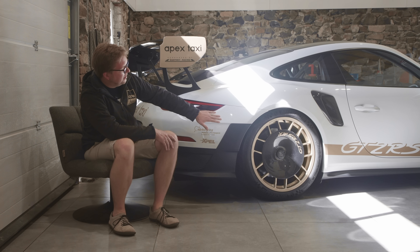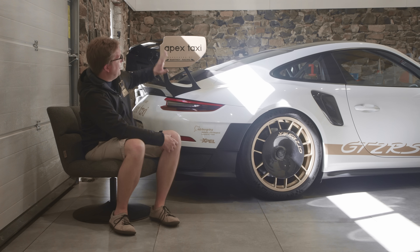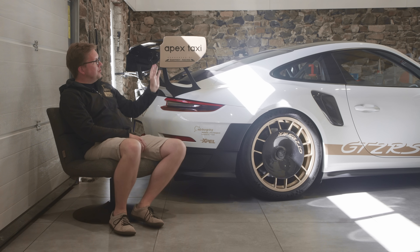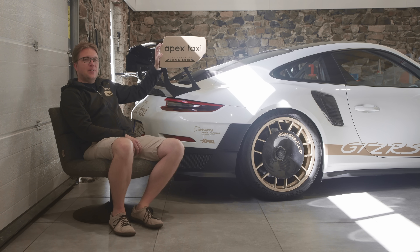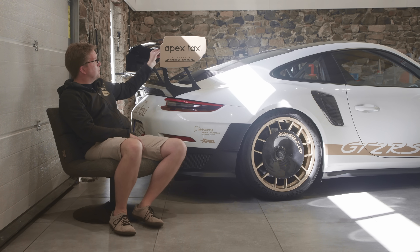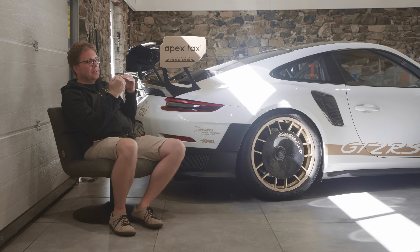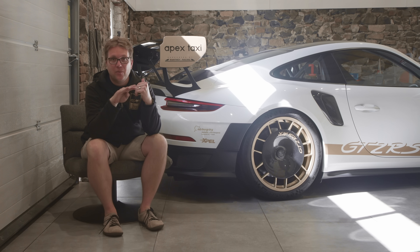That wheel disc helps channel the air that comes around the car, and it actually affects the rear wing. With those wheel discs, the GT2 RSMR is able to run two degrees less wing and get the same downforce numbers. So if I didn't have those wheel discs, I would put two degrees more wing angle on this bracket here in the back, and I would tilt the wing forward, which gives us more downforce. The issue with more downforce from a wing when it's simply tilted is that the air hits that wing and creates drag.